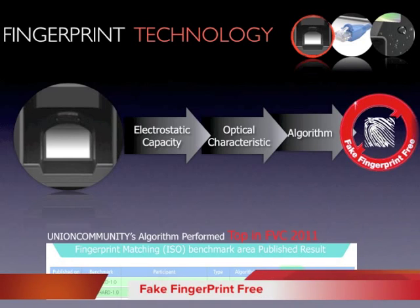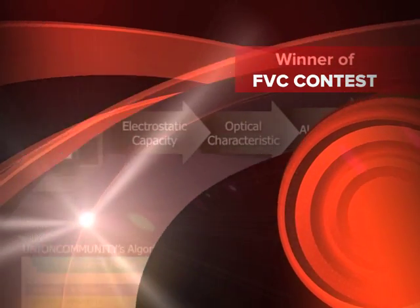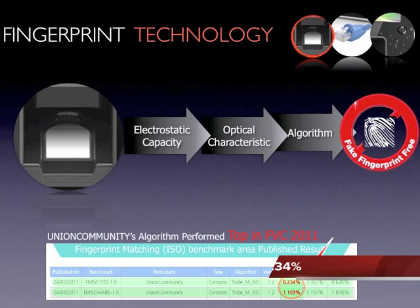With these technologies operating during verification, there is basically no chance of allowing a fake fingerprint through AC5000. The algorithm, known as Birdie, placed winner of fingerprint matching contests in 2011. AC5000 inherits this most accurate and efficient algorithm, with an equal error rate of 1.103% from hard fingerprint recognition, proving accuracy even in the most unexpected situations.